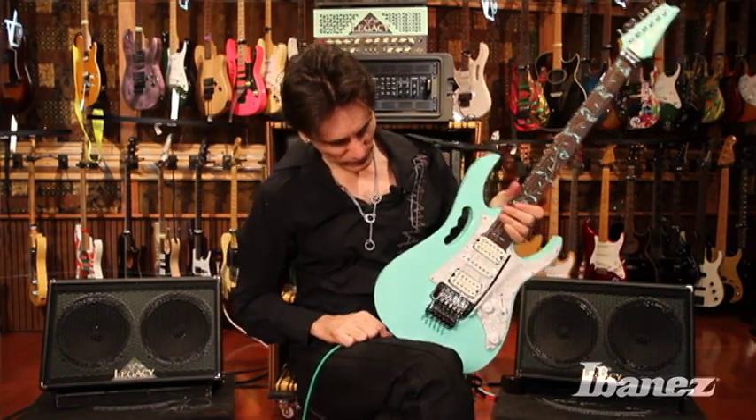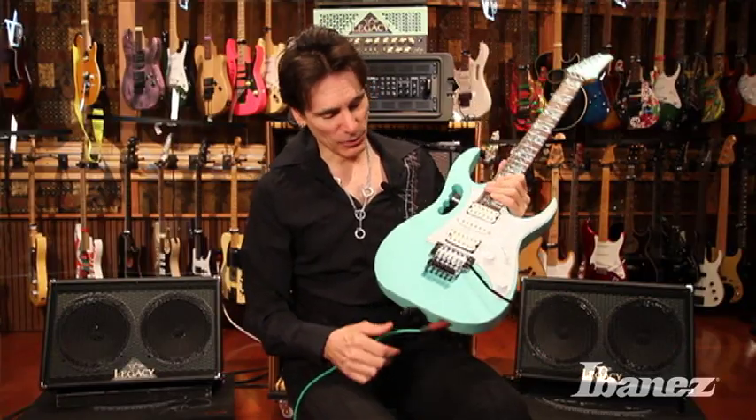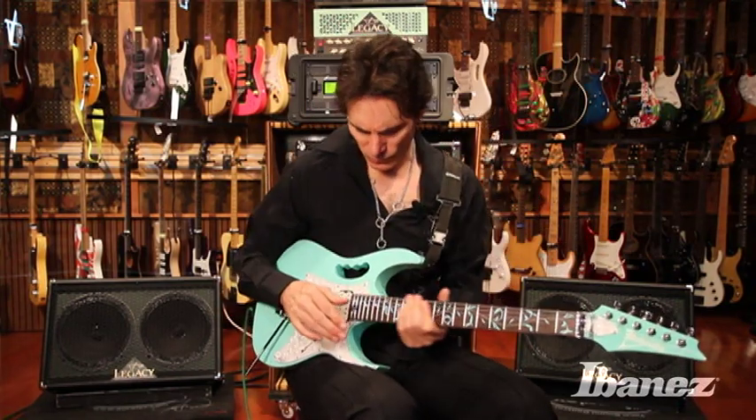Hey folks, Steve Vai here, and I would like to tell you about the new gem that Ibanez is releasing. This is the new premium gem 70V, and because it's seafoam green, its tag letters are SFG. We did this guitar to try to create a more affordable gem by keeping the integrity and the excellence of the gem, and it was done very well because it still retains virtually all of the characteristics of the gem.